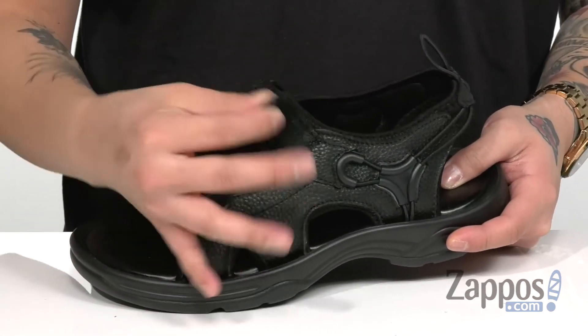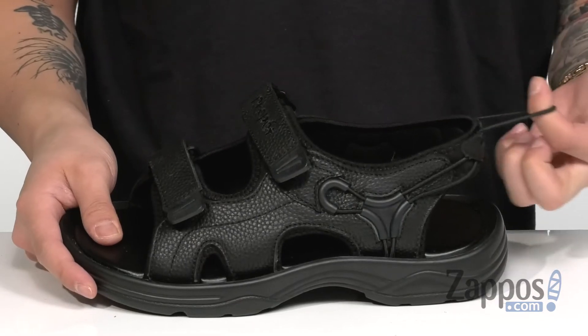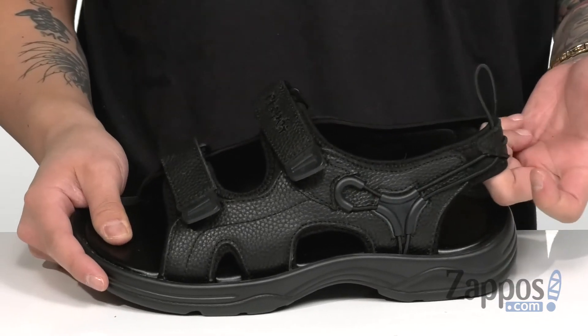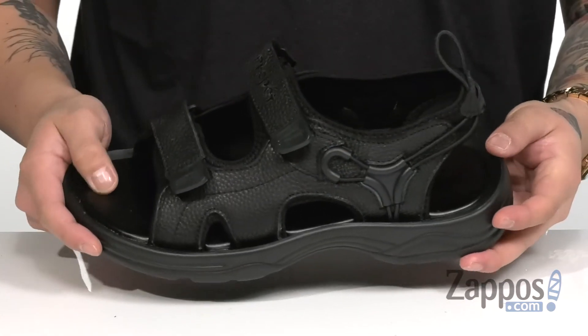You have not one but two hook and loop strap detailings that are going to provide a secure fit, along with a large pull tab here at the heel for an easier on and off. The heel area is actually going to stretch for added comfort, and a soft neoprene lining is going to feel great and be quick drying.